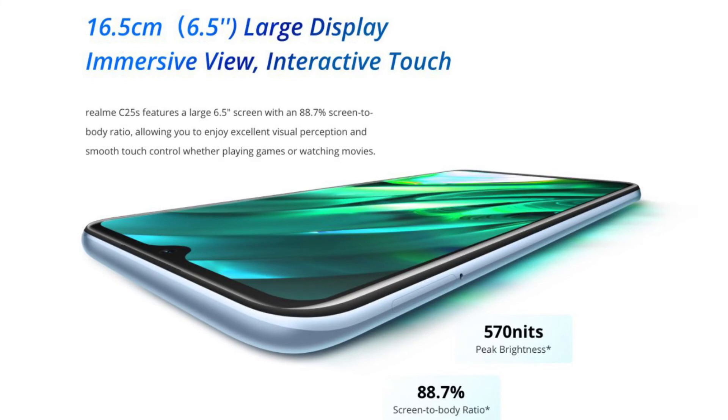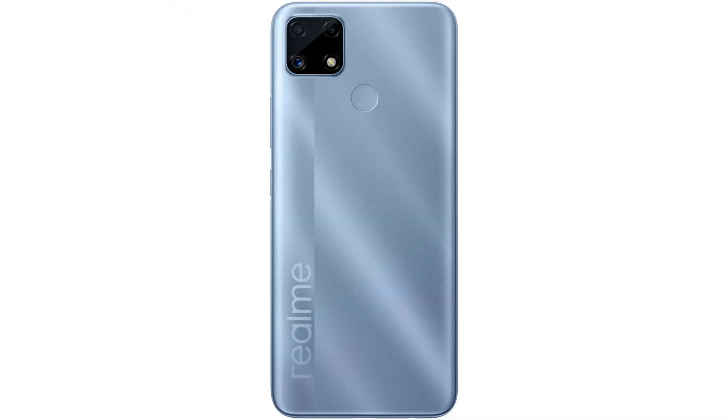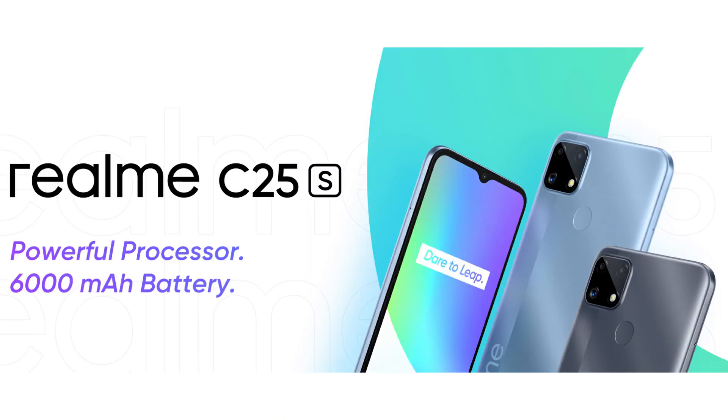So if you like the Realme C25s, please like and share it with us. Thank you very much.